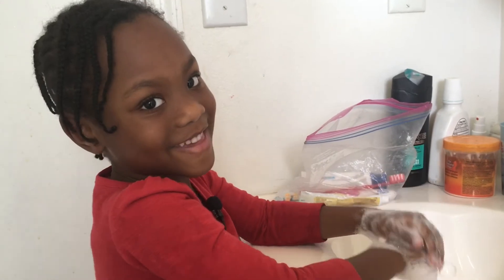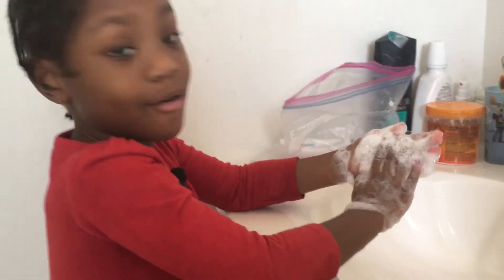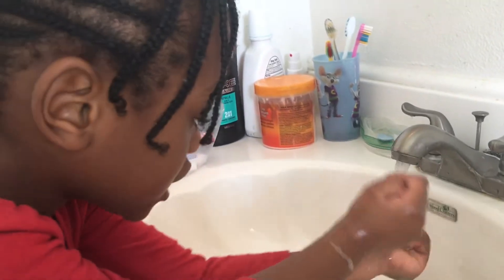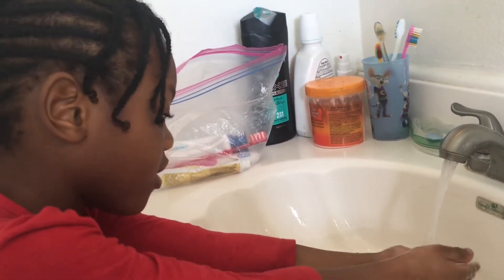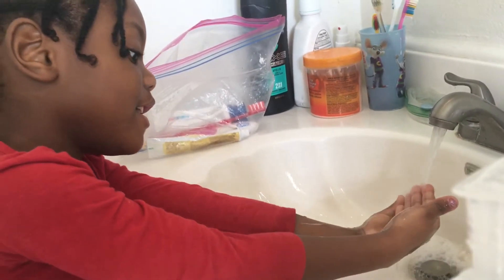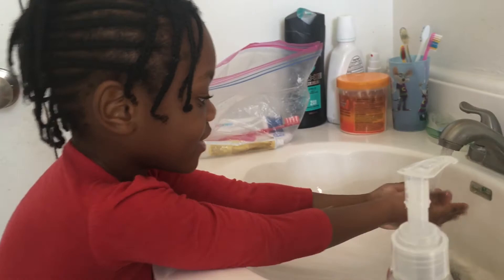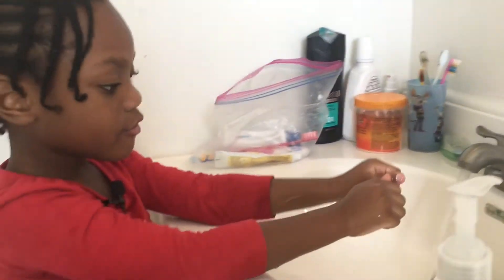Now let's use some water. The water washes the dirt, the soap gets the germs away, and then the water makes all the soap go away so your hands look nice and clean. Keep rinsing until you can hear the squeaky sound — that means you still have a little bit of soap left.